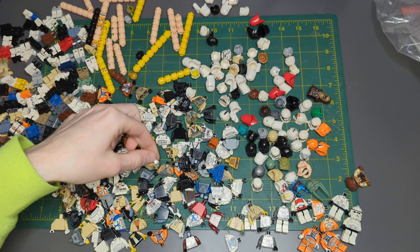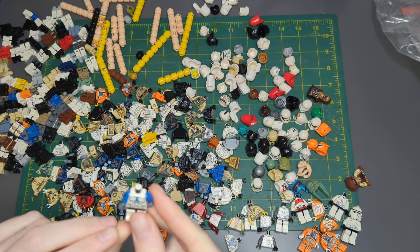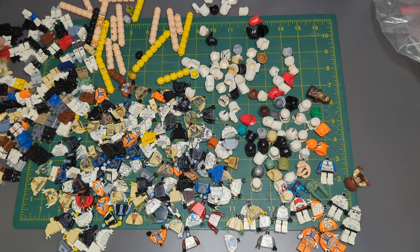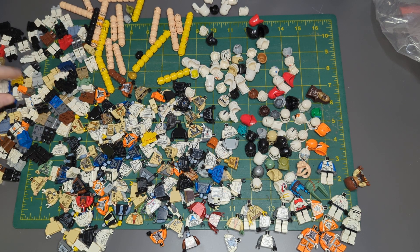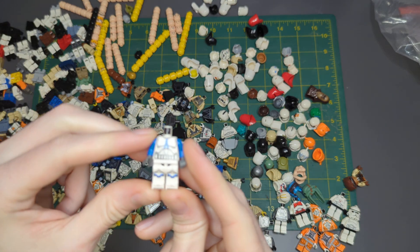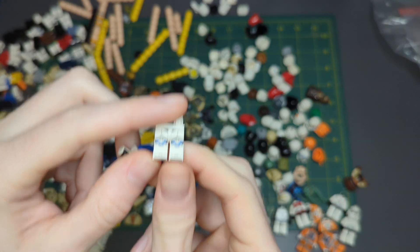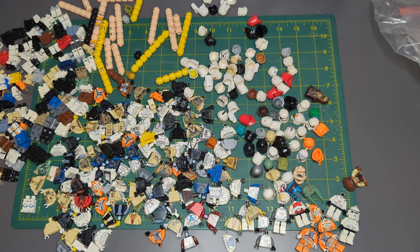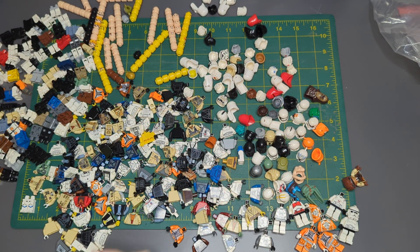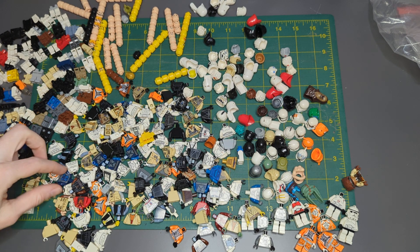Got Imperial. Got a First Order Trooper — I think those guys just have normal legs. Actually no, they have markings on their legs, I'm pretty sure. But I don't know if they're in here. These look like newer 501st legs. Those are definitely not for this 501st Trooper, but those are definitely 501st legs. I think that's a Special Forces Clone Trooper legs as well. I don't see anything for the Special Forces Clone Troopers — no body or anything — but still a nice piece.